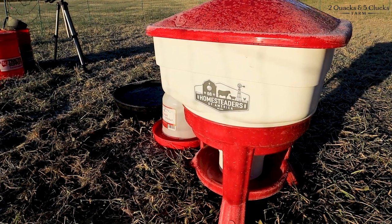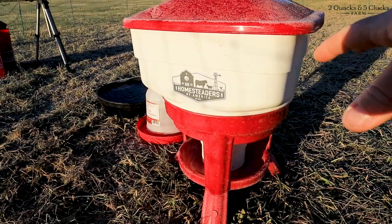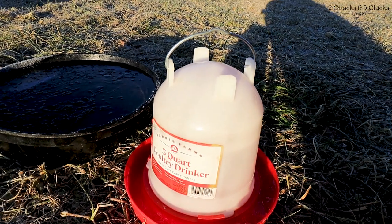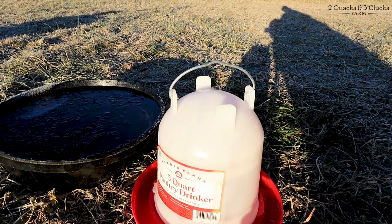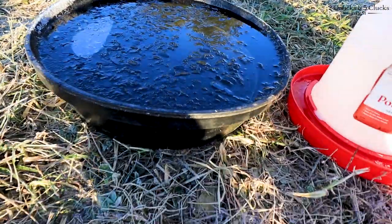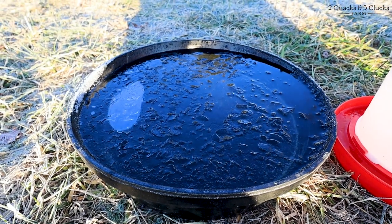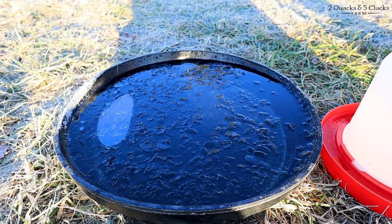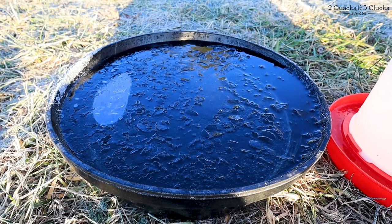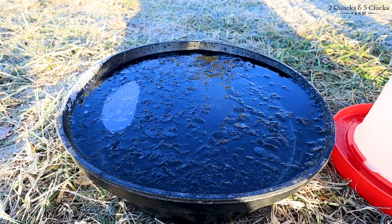Waterer number one: we got the eight gallon cube waterer from Premier One Supplies. The second waterer is your average waterer you see at every tractor supply store, every farm center, every co-op. Waterer number three is made by Vortex. You can get them at tractor supply store and probably any other store that sells farming supplies. We got ours at the homestead store, about 15 minutes away. Love the name by the way.